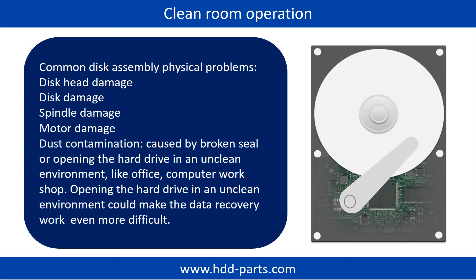Clean room operation. Common disk assembly physical problems include: disk head damage, disk damage, spindle damage, motor damage, and dust contamination. Dust contamination could be caused by a broken seal or opening the hard drive in an unclean environment, like an office or computer workshop.